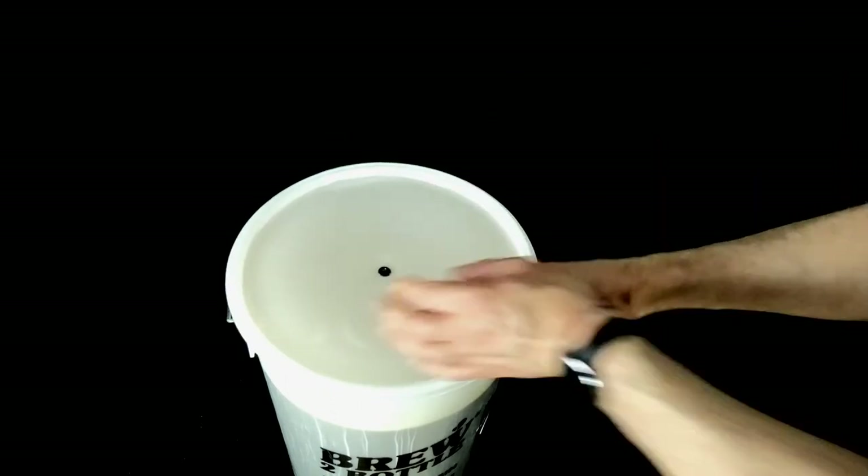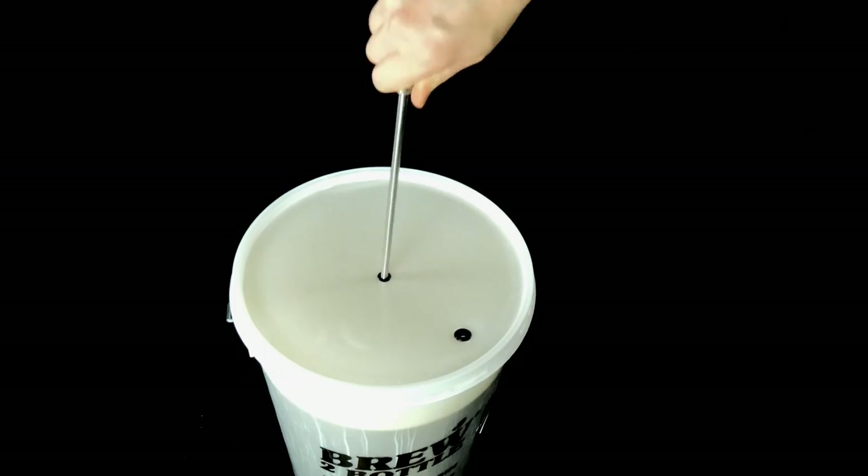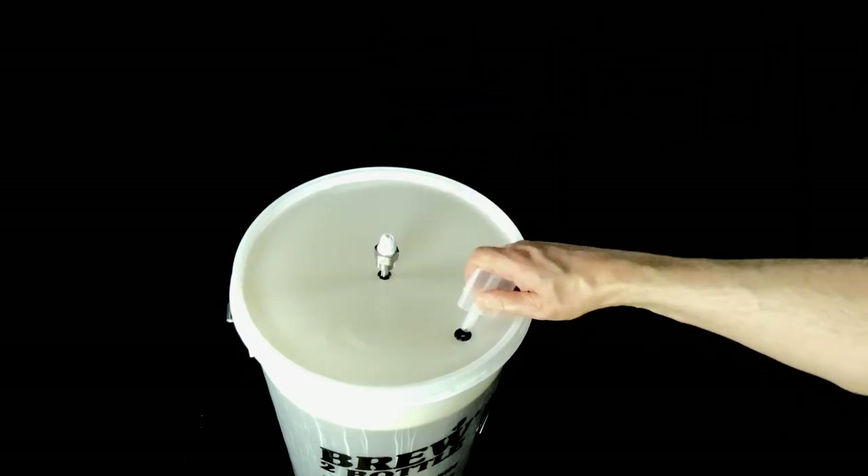You can now pitch your yeast, but don't stir it. Fit your lid on securely, put your thermal well in if you're using one, then install your airlock making sure you fill it halfway.